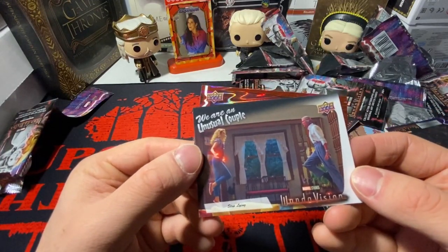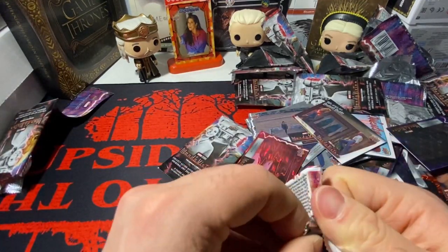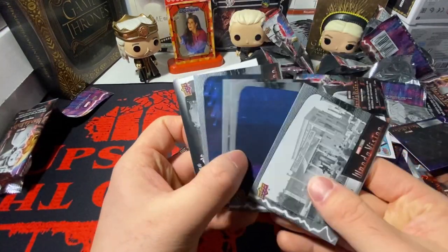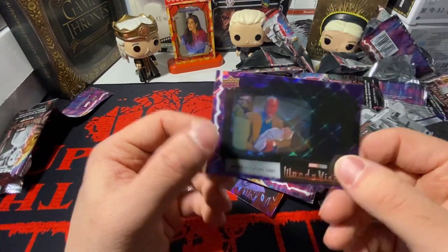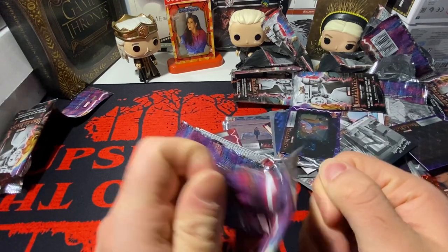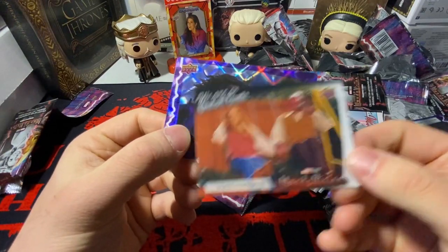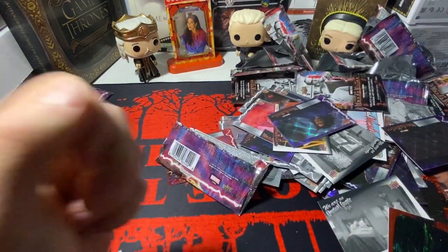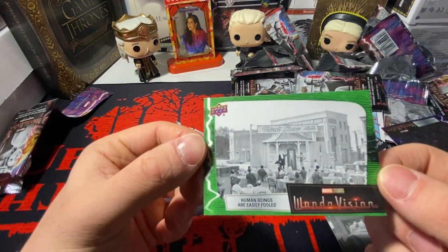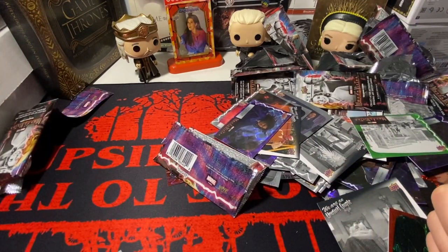Got a red. A Brambo. Base, base, base, base. 'We Are an Unusual Couple' and we got a purple. Last pack — nothing. 'We Are an Unusual Couple' and we got a purple. This is the hit of the box — a numbered card to 225. Un-frickin-believable. Bye.